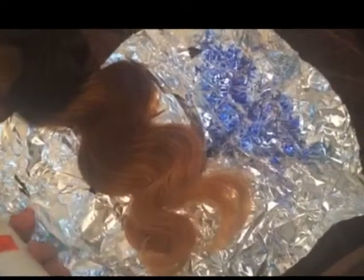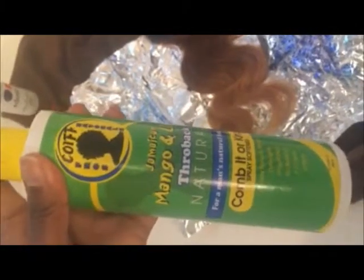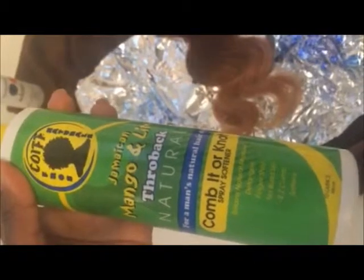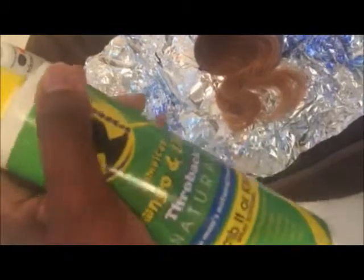What I do is spritz the hair with a little bit of conditioner. I used this detangler I bought from the local beauty supply — it was for curly hair, to soften and detangle it. It was almost empty so I just added water to it, so it's probably a mix now. I just spray the hair so it's damp, not wet.